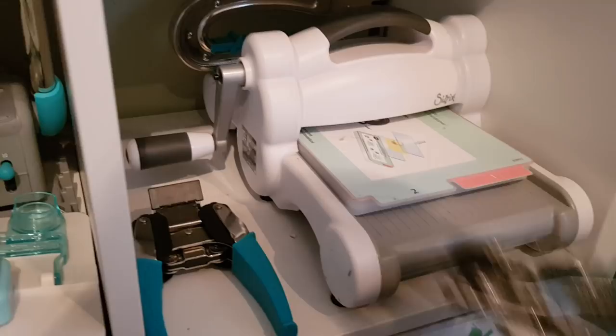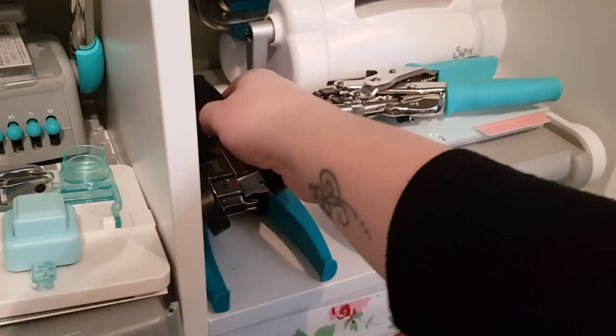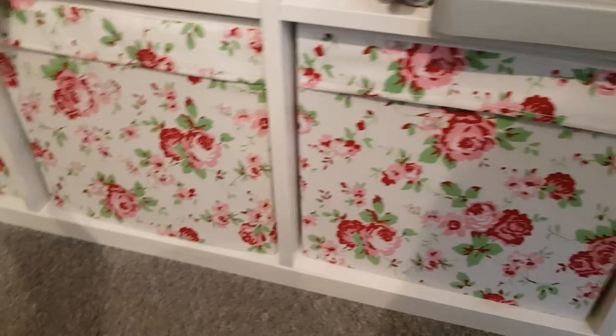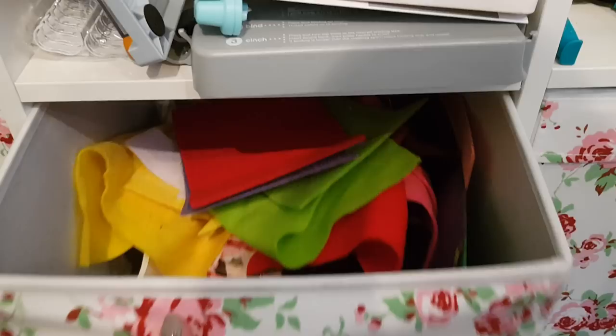And then obviously I've got my Sizzix machine there, which is a die cutting machine — I promise we'll be doing more things like that very, very shortly. In these bottom drawers here, I've put things like spare Christmas stuff. Phoebe's got the end drawer — it's just like knickknacks and bits and bobs, DVDs, things like that. There's some felt in there, some remnants of material in the bottom.